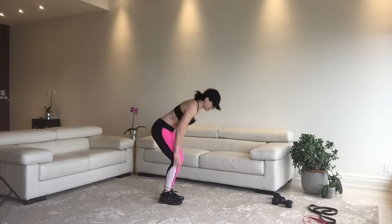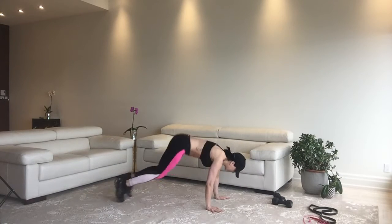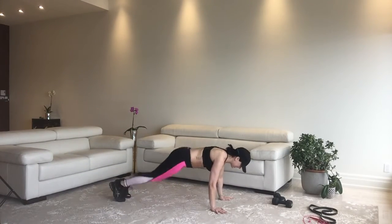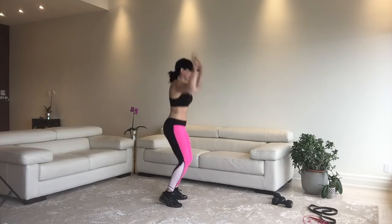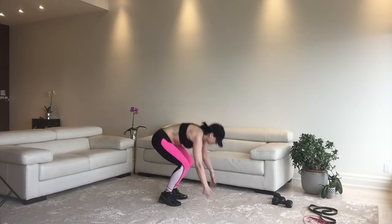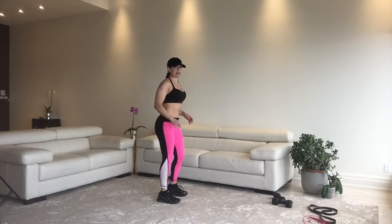Next we're doing a burpee straddle. It's a burpee with a straddle, then you fling it back up and jump up. You're going to do that for 30 seconds, keeping your core engaged. You don't want to have saggy back or floppy belly. That little 'whee' on the way up just makes it more exciting.